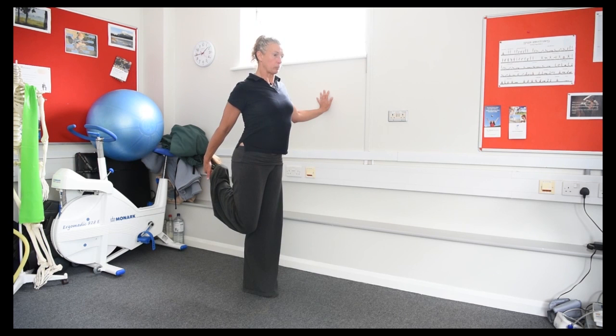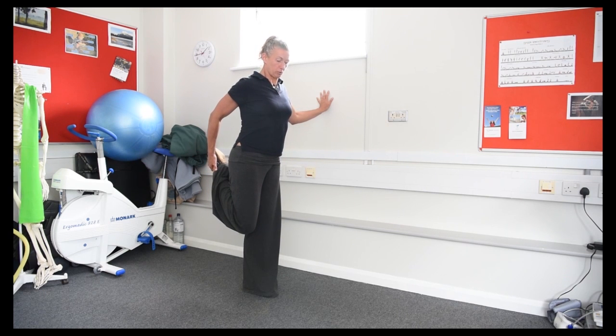Over time that foot will come closer and closer to your bottom. Hold for 15 seconds and repeat on the other side.